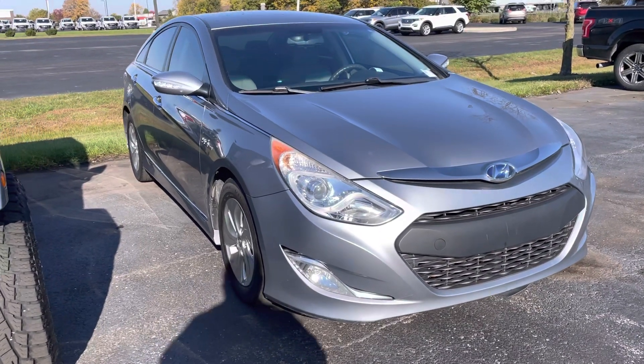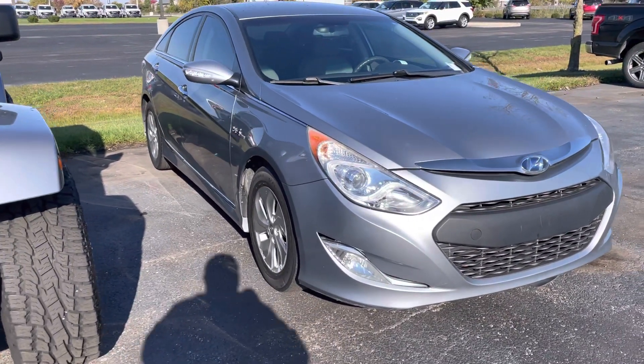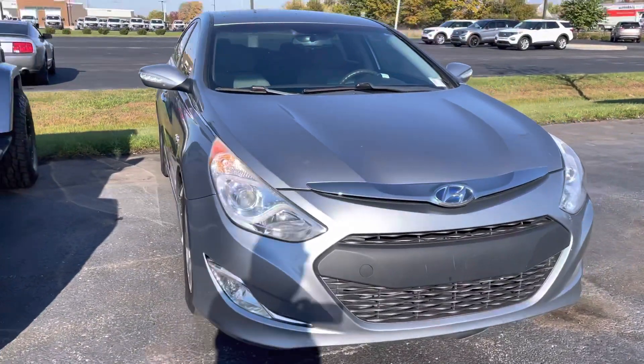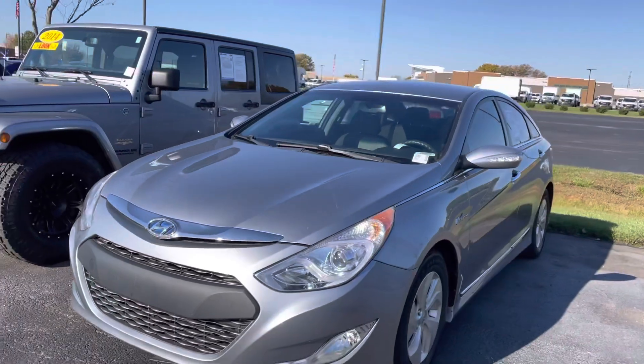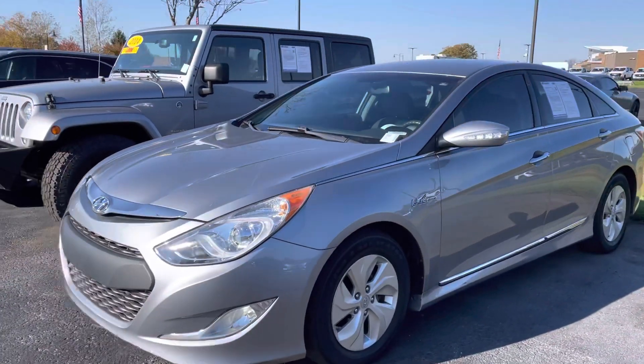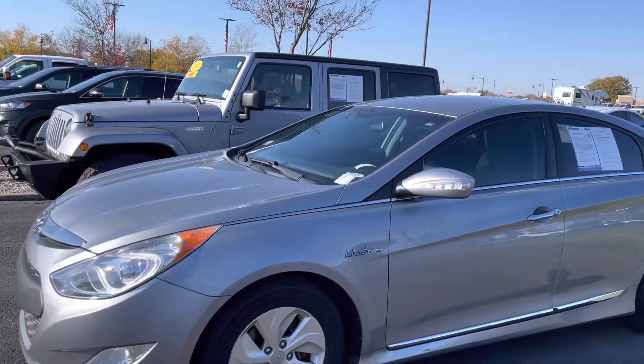Hi Aida, this is JB with Bill S's Ford. This is the Hyundai Sonata that you had inquired about online. It is a hybrid model. I'm going to go ahead and give you a quick walk-around tour of the vehicle so you can see some of the details better than what you might see in the photos online.